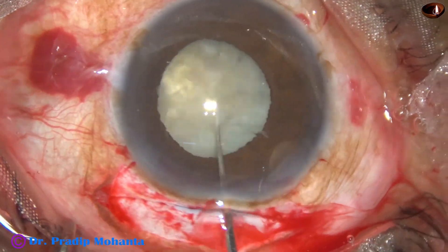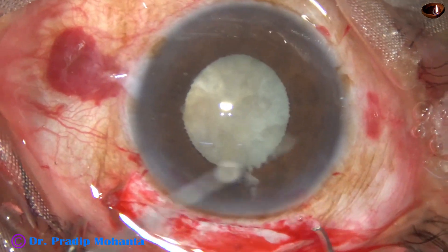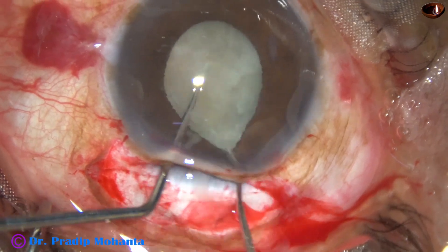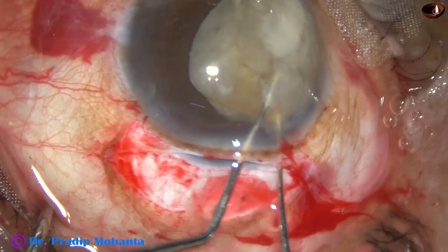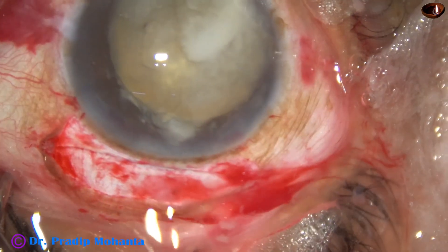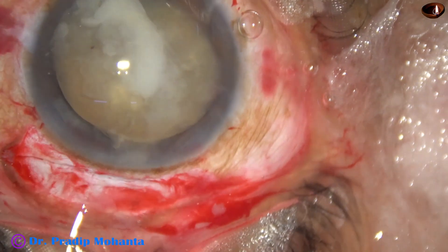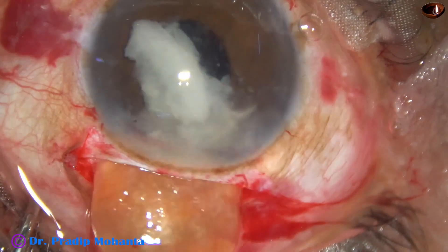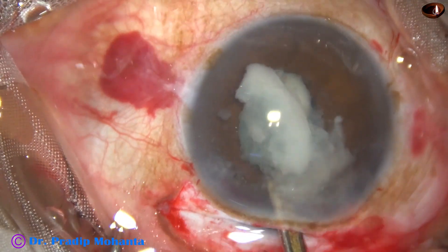Because the pupil is becoming small, but once we convert to SICS, that is much safer even if the pupil becomes small. The nucleus is prolapsed into the anterior chamber. Viscoelastic substance is injected both in front and behind the nucleus. Again, I use the visco-hook, and the nucleus comes out very smoothly.